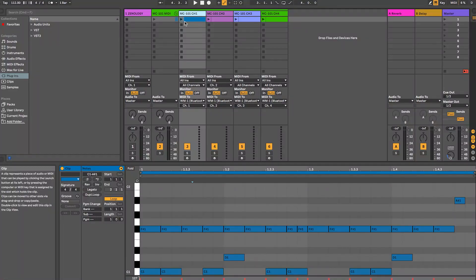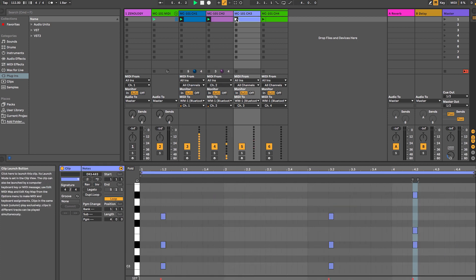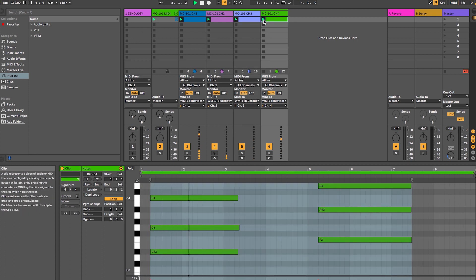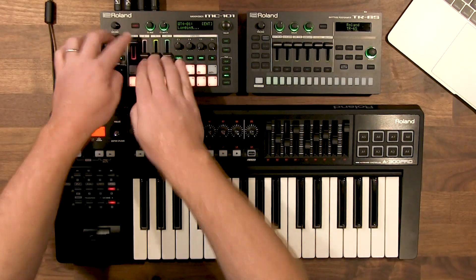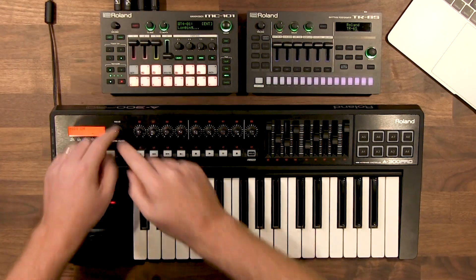Let's take a look — starting with the drums, then adding in channel 2, channel 3, and channel 4. All the MIDI information is coming from Ableton over Bluetooth MIDI, being sent to the WM-1 and controlling all four tracks separately. All the sound is coming directly from the MC-101, but all the sequences are coming from Ableton.